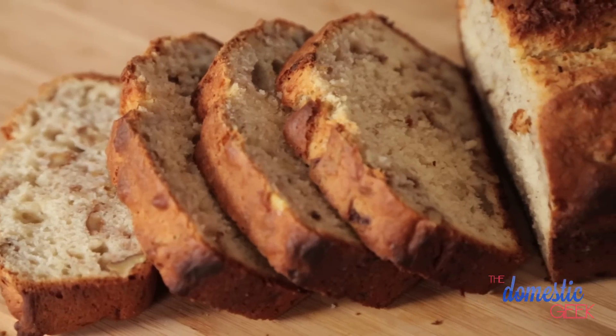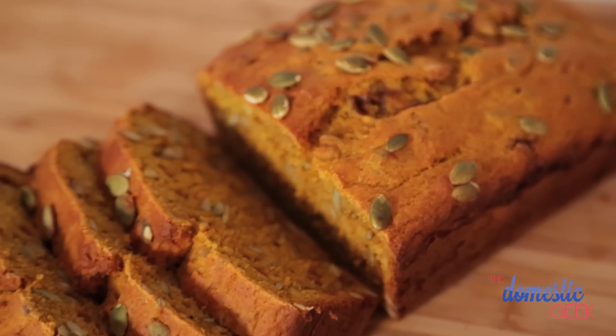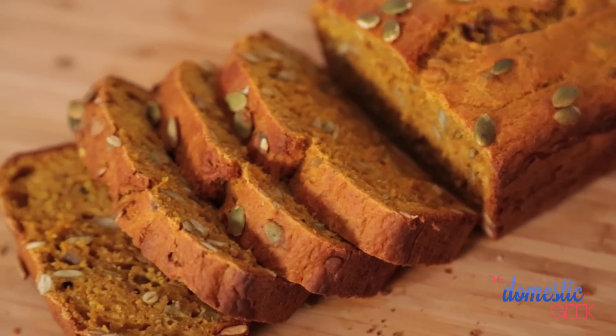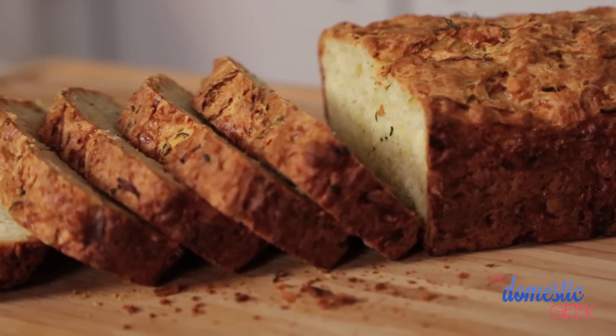I don't know about you, but in my house, autumn means baking season. Today, I'm excited to share three of my favorite autumn-inspired loaf recipes, including a delicious banana walnut loaf, a super tasty pumpkin spice loaf, and finally, a savory cheesy zucchini loaf that your family is going to love.